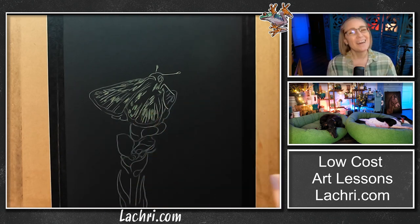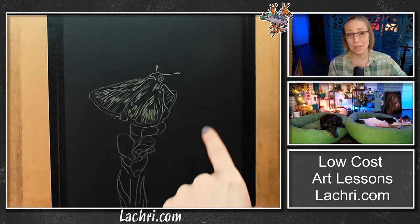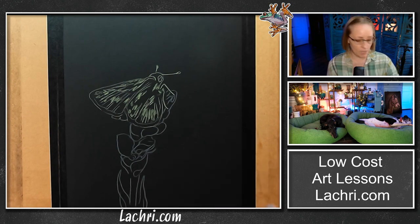Normally if I use pan pastels — or charcoals, which is very similar in texture — I prefer the slightly more rough side of the paper. I like that grippiness, but in this case, because I'm going on top with colored pencils, I really want a smoother finish. You could do it on either side, but so that the butterfly comes out a little bit more smooth, that's why I want smooth paper. I've got it taped along the edges.